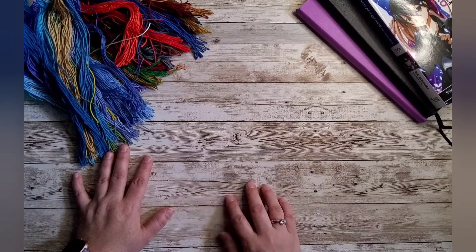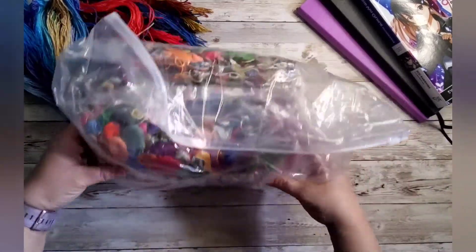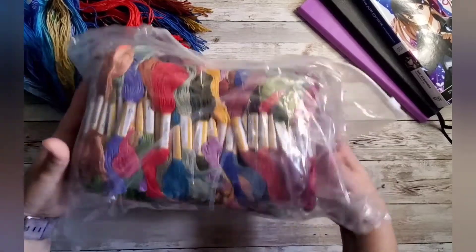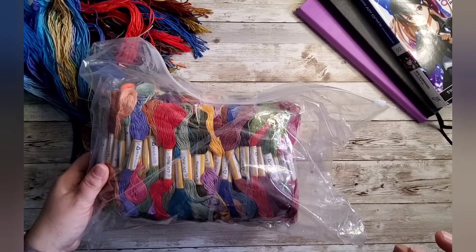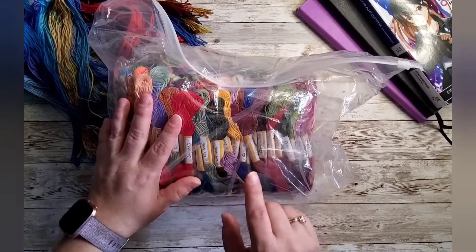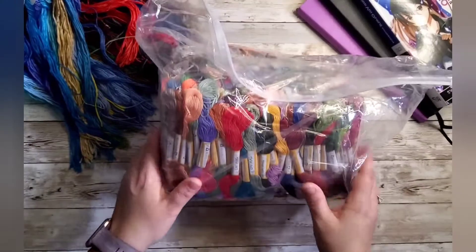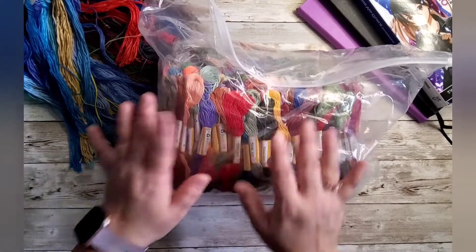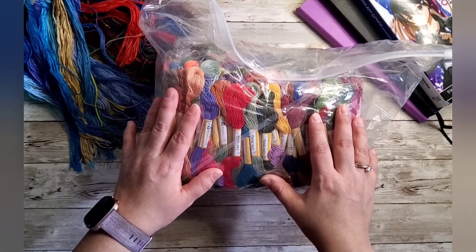I need more skeins of specific colors, though I don't know which ones yet and I'm not low on anything yet. This is what the bag looks like — I haven't opened it yet because I wanted to show you. Some of these colors will fill in when I run out on the Pokemon project, but I also have the Peter Pan pattern, so I want to get into cross stitch.